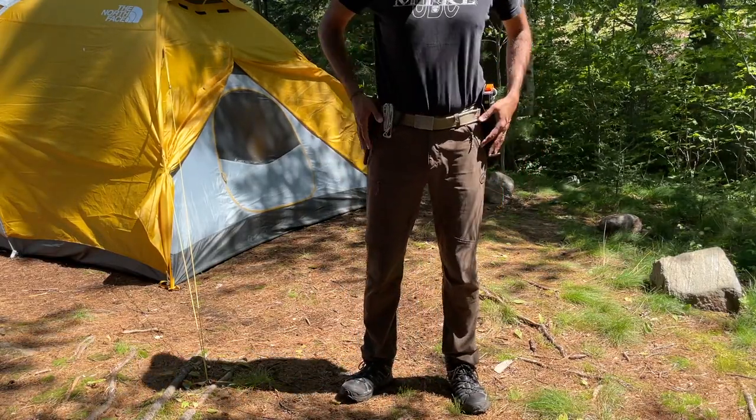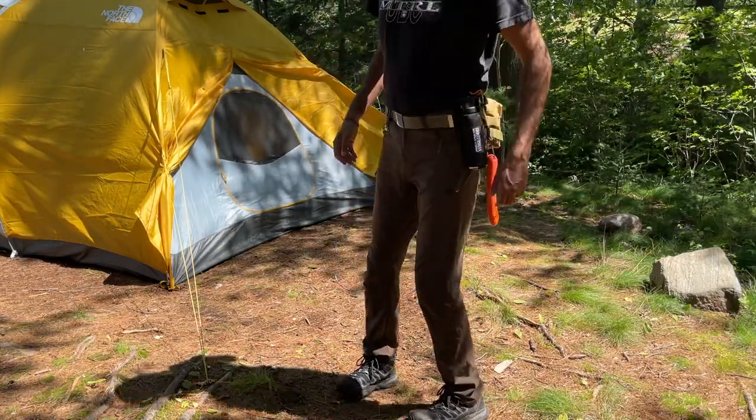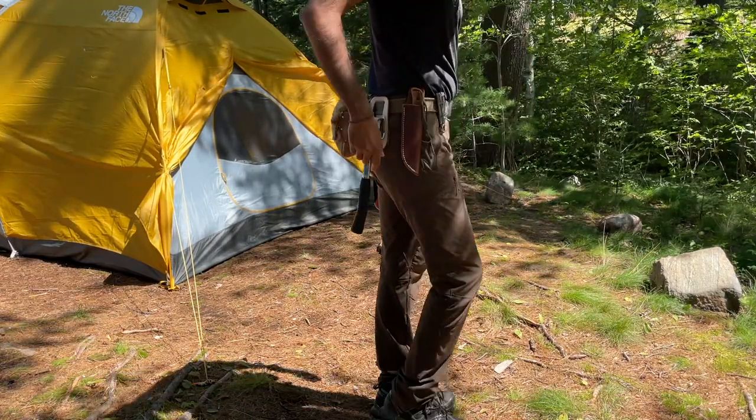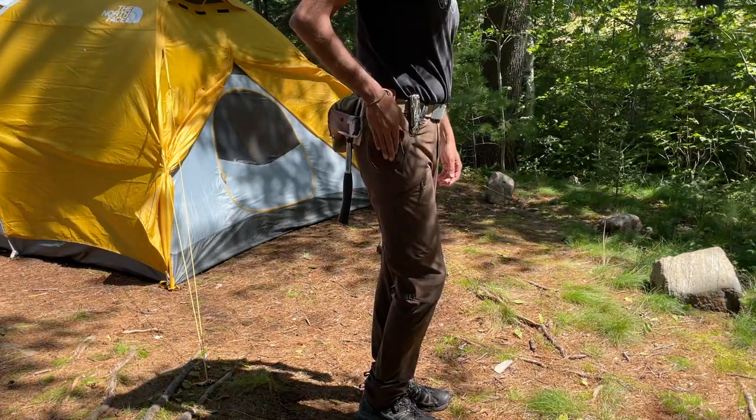All my tools, plus some extra items, are strapped to my waist for easy access. I'll leave links to everything in the description below so you can recreate this setup for yourself.